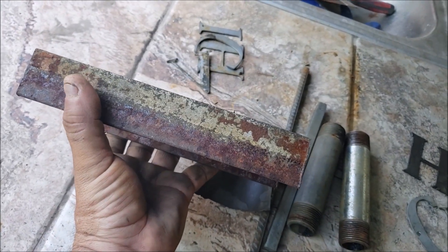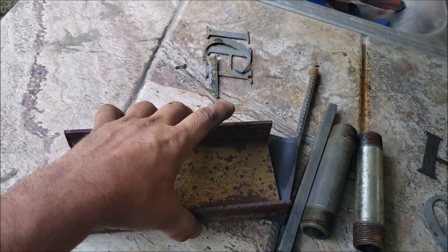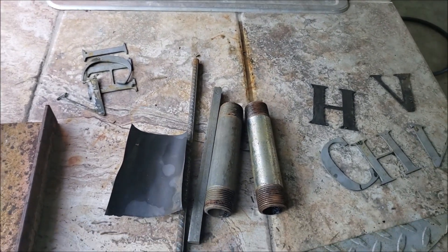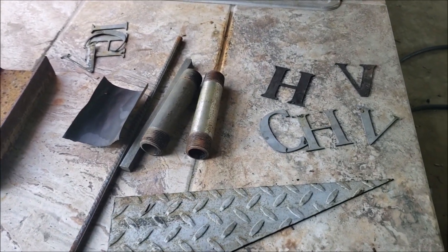You can see the line there where I had about an inch of vinegar — same thing on this side. So if you have material that you want to clean and you're not in a hurry, go ahead and soak it in some vinegar for 24 to 48 hours and see what the outcome is.